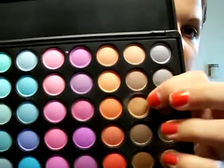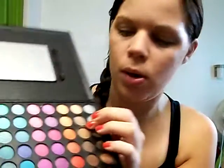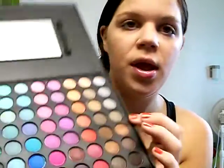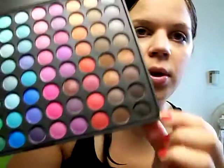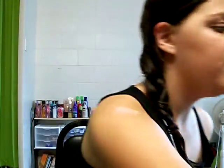The first color we're going to use is this color right here, third down in the second row. It's a pretty light brown color. And then the next one we're going to use is on this very end row, fifth down, and it's a darker brown and it's really shimmering, really pretty. And then we're going to use this black color down here.